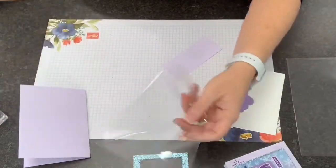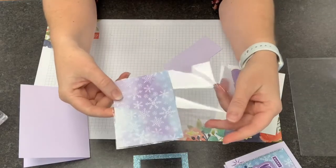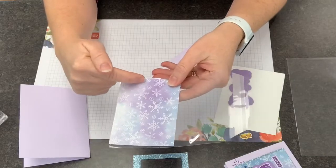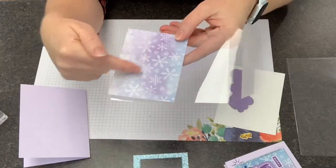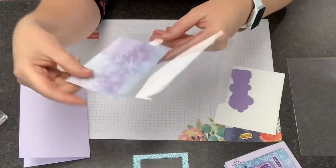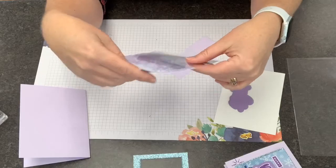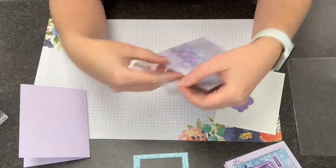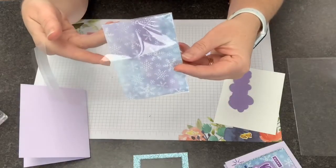Let's talk about the shaker part. I have my DSP designer series paper cut to fit perfectly in the bottom of the envelope, and that dimension is four and three-eighths. I know this fits a four-and-a-quarter size card, but we want it to go all the way to the ends so there's no chance of those sequins popping around to the back side of our paper. So it's tight, but that's what we want — it just barely fits in there.